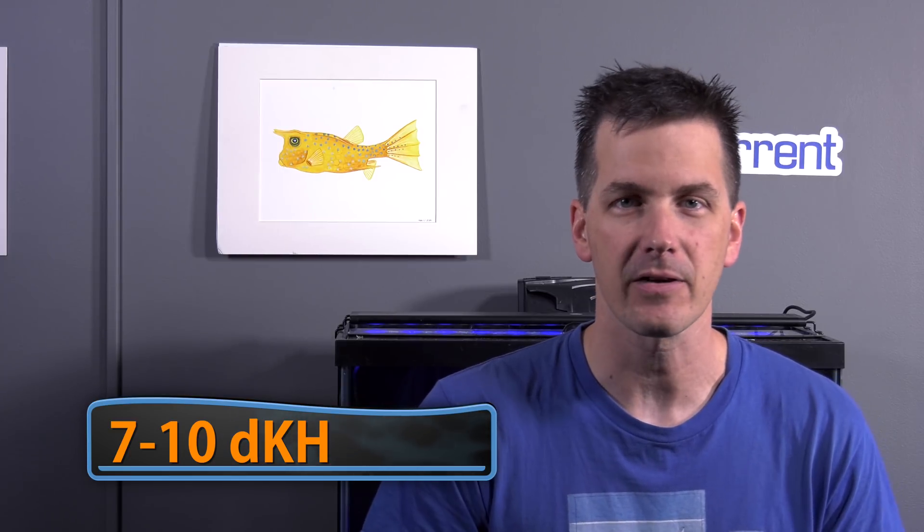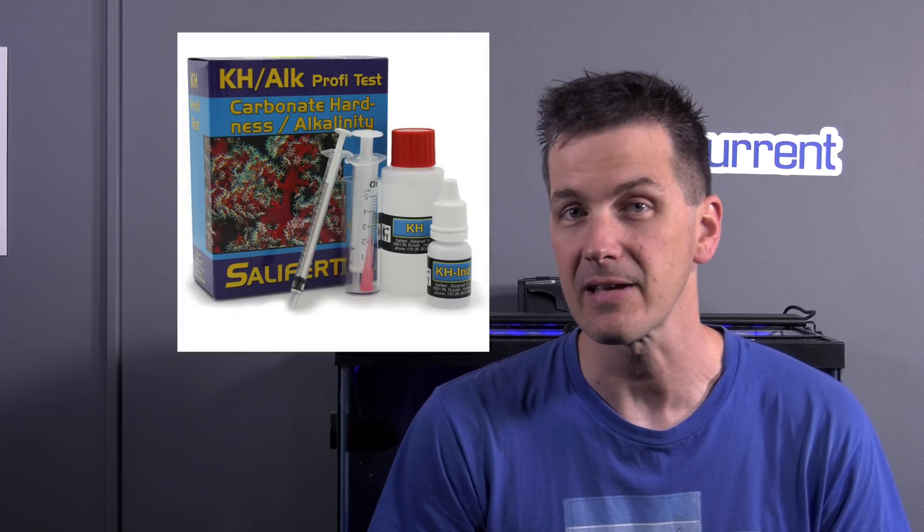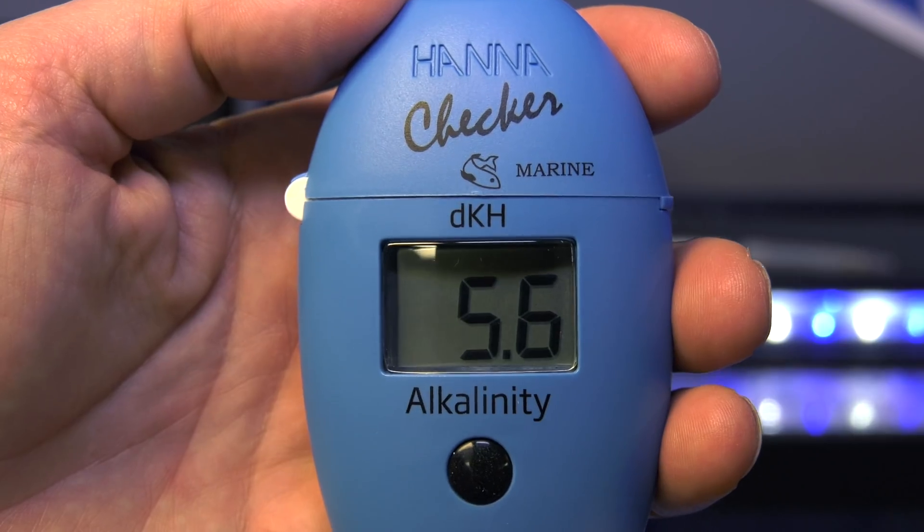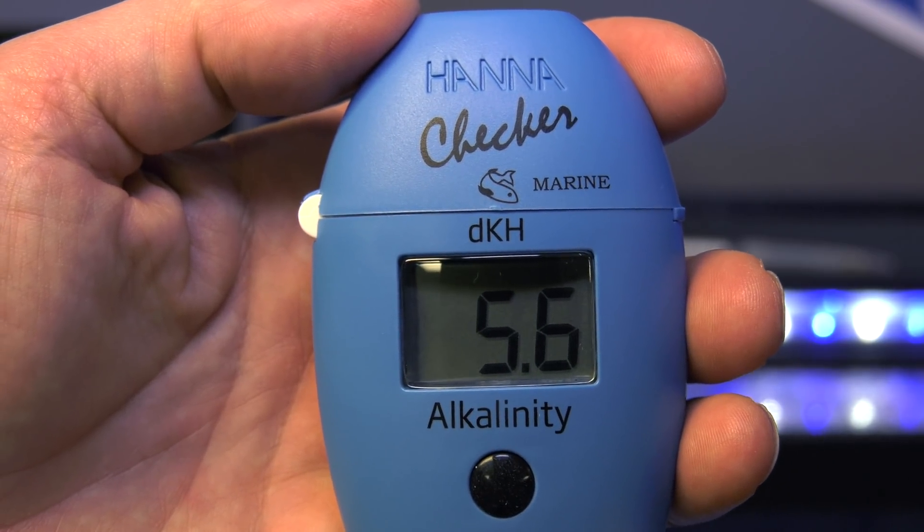You're going to find out your tank's alkalinity by testing it with a test kit. The Salifert Carbonate Hardness Kit is my basic recommendation. And if you're looking for a nice upgrade that you'll keep for a long time, go for the Hanna Alkalinity Checker. There's no color cards to compare, no drops to count — just a digital readout of your tank's alkalinity level. It's going to make your life easier.